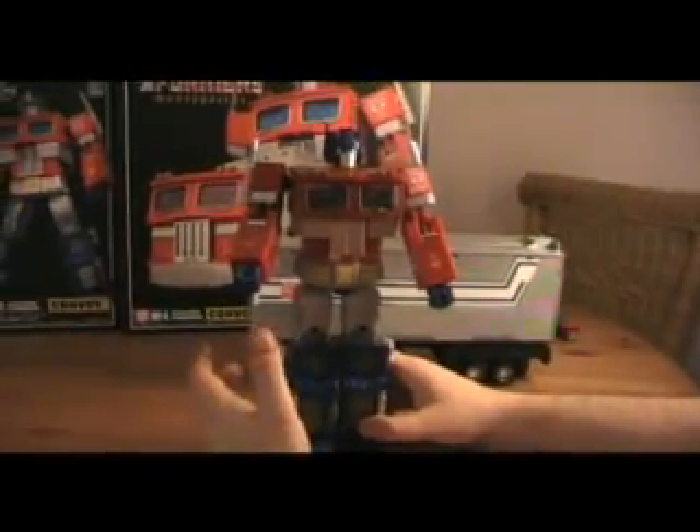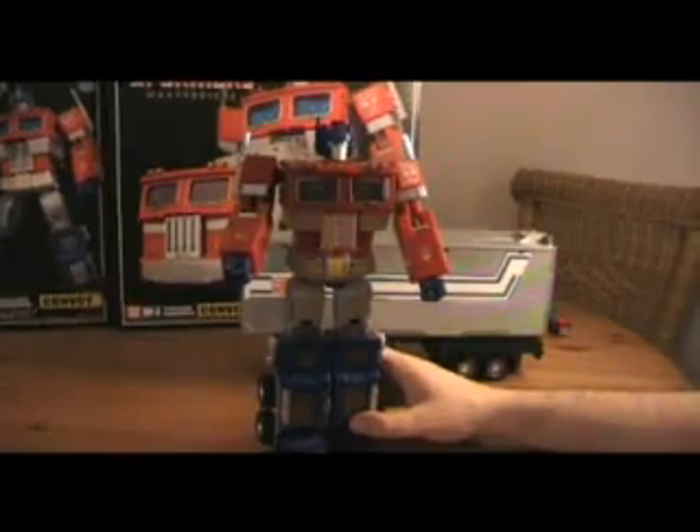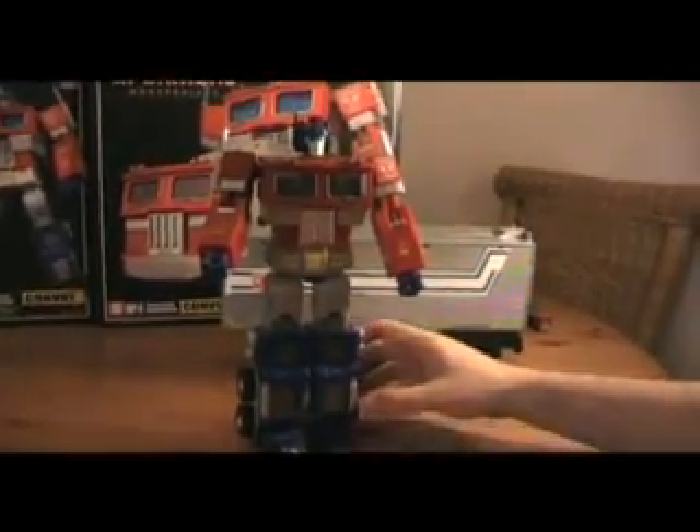Please head over to Part 2, where I will discuss the robot mode, show you the trailer, and compare it to the other versions of Prime. So stay tuned and see you in Part 2.